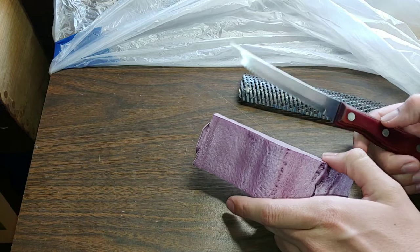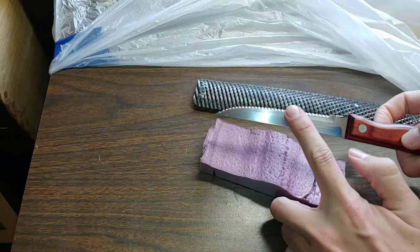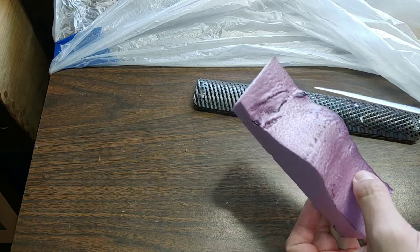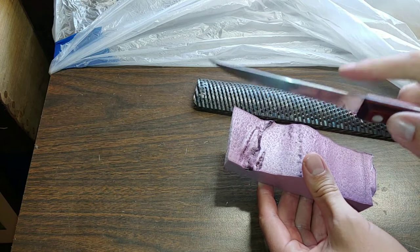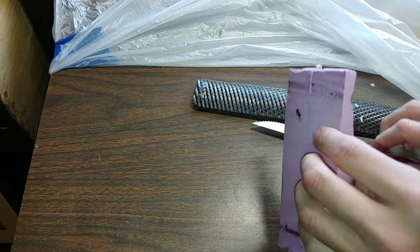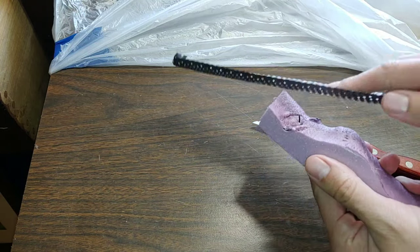Let me begin with the most basic and cheapest method for cutting foam, which some of you might have already done: a serrated knife and a rasp. Obviously anyone can pick up these tools at a store and get started cutting right away. It's pretty easy to use these tools to cut through the foam. Let's talk about what happens when you use the rasp.